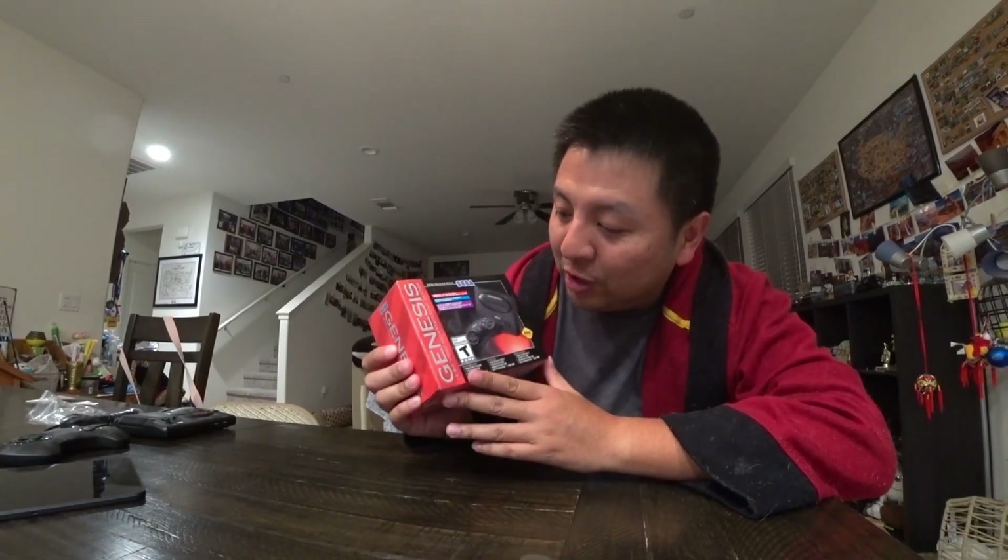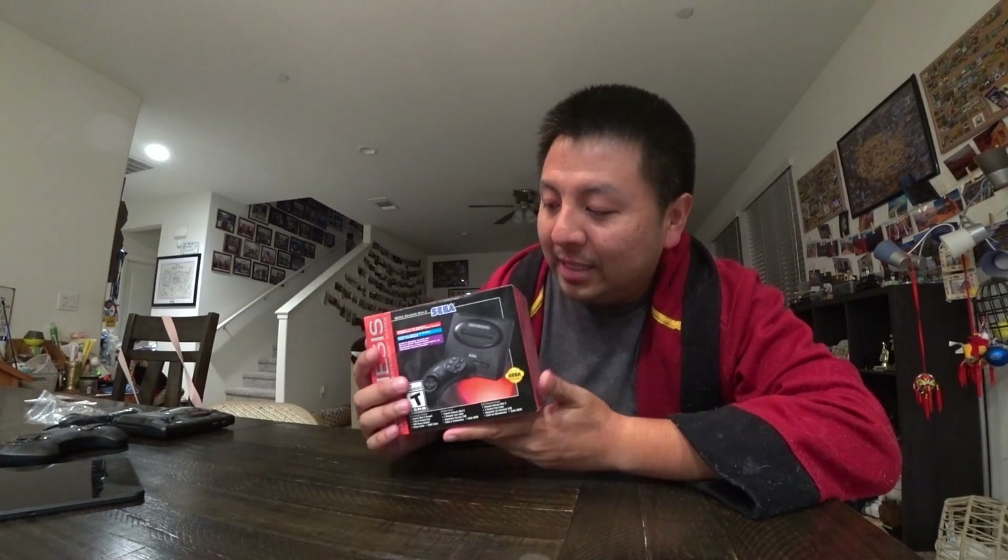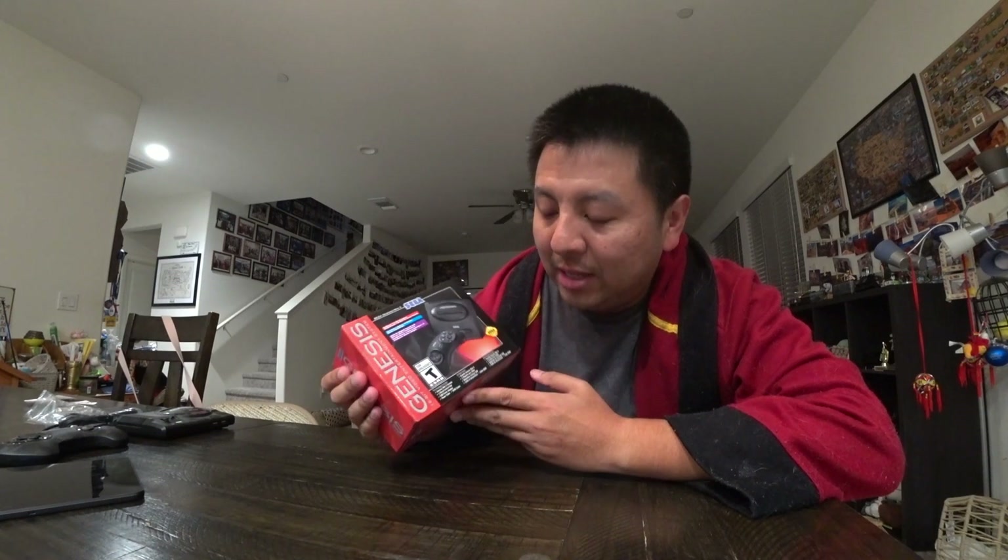Hello everyone! Today I'm doing the unboxing of Sega Genesis Mini 2. This is the second version of this mini classic series. I love mini classic series of video games like SNES, NES, PlayStation, and yeah they just released this. You can only get it from Japan, so I ordered it on Amazon Japan and shipped it over.